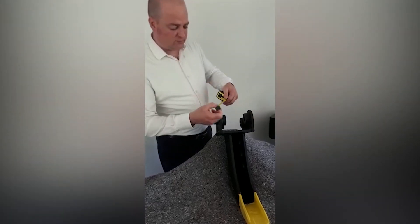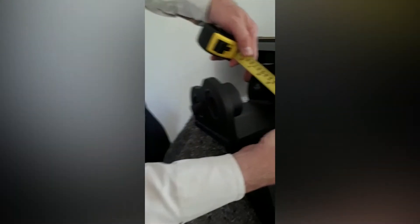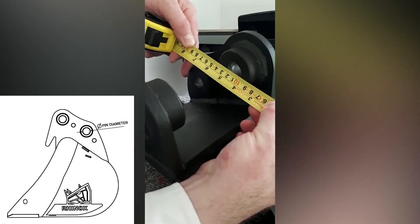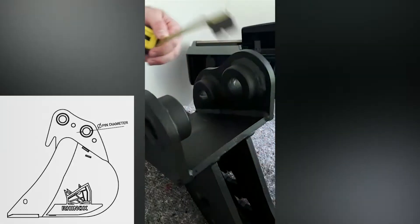First of all we measure the pin diameter. You take your tape measure on the 100mm mark, place it across the boss, and that measures 25mm, which is a standard pin diameter.